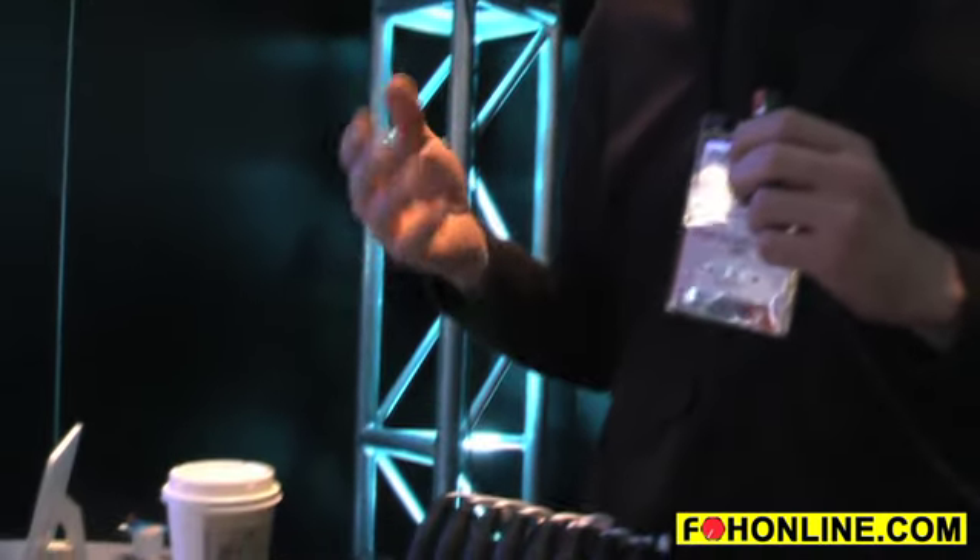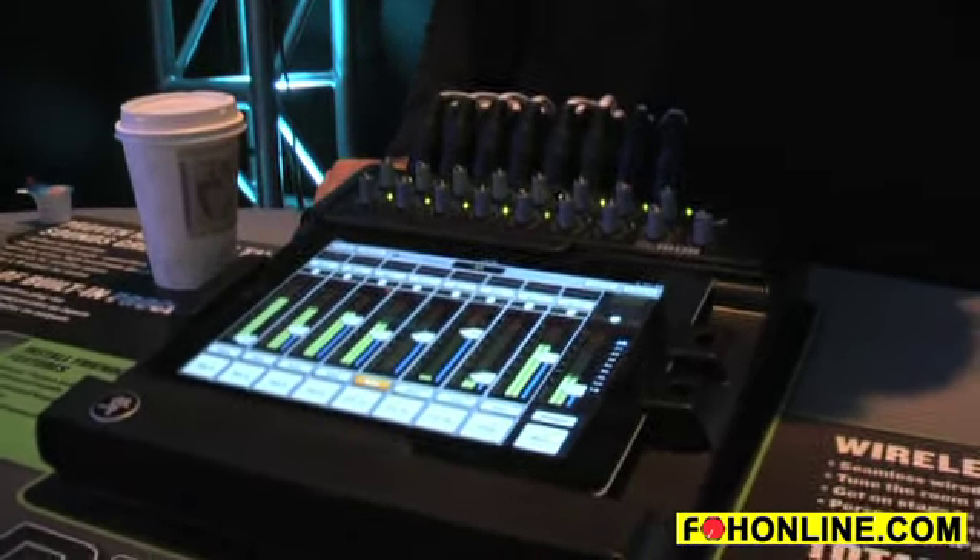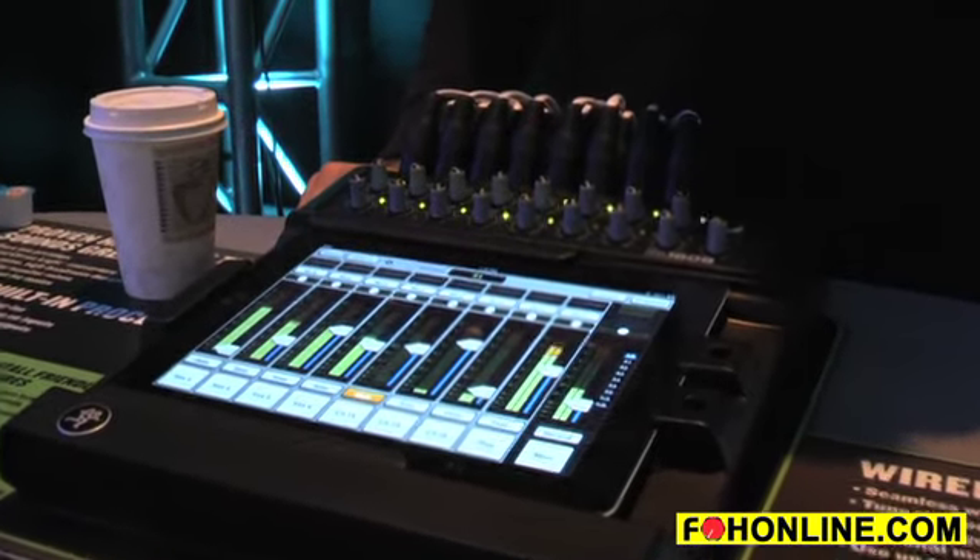I'm John from Mackie and we're introducing the Mackie DL1608 digital live mixer. The DL1608 redefines live mixing by combining the power of a digital mixer with the ease and portability of an iPad.